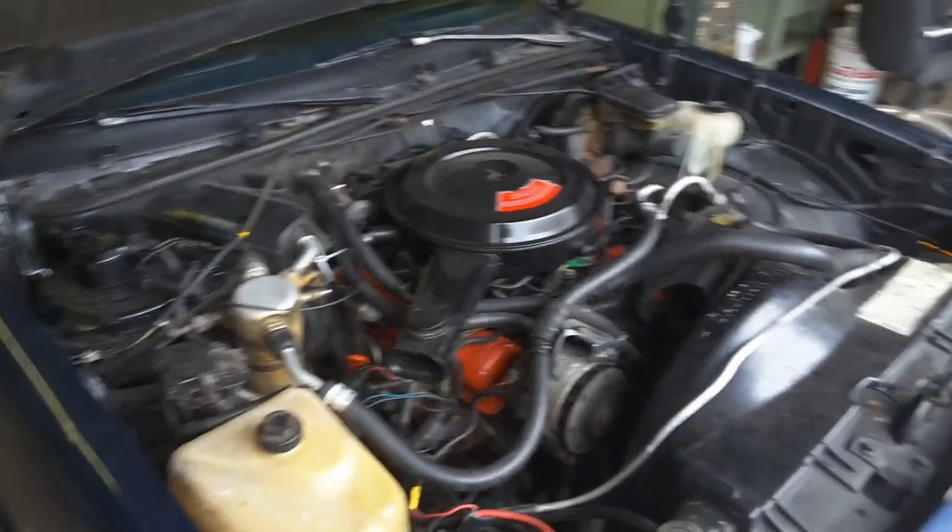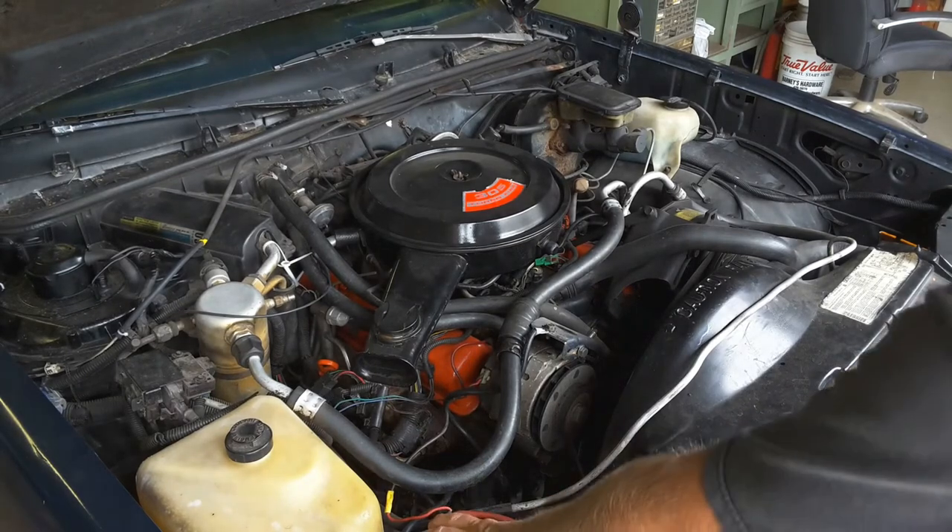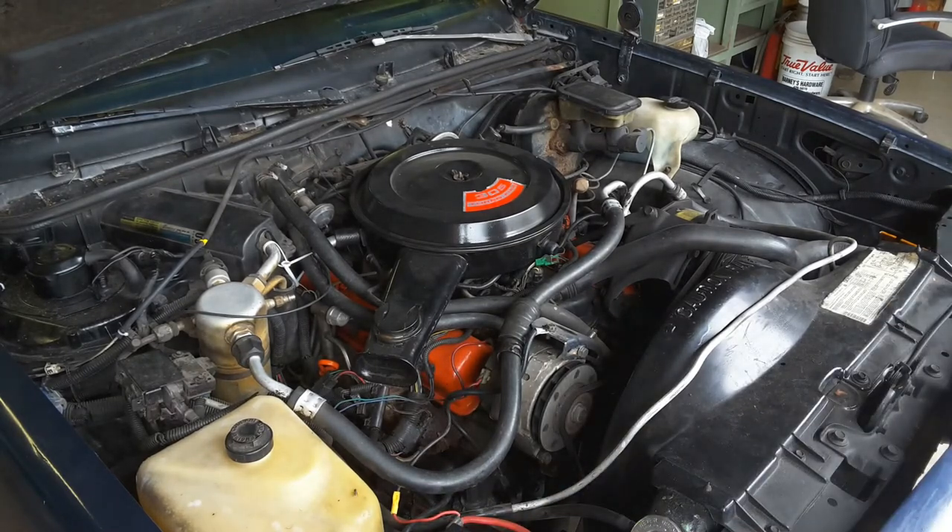The first thing you do when you get something like this is undo all the booger work. The battery isn't in right — it wasn't clamped down, it still isn't, and it's not the right frame size for the battery. It drives down the road pretty good though — desperate need of front shock absorbers, but it doesn't pull dramatically. Goes, stops, does all those kinds of things.